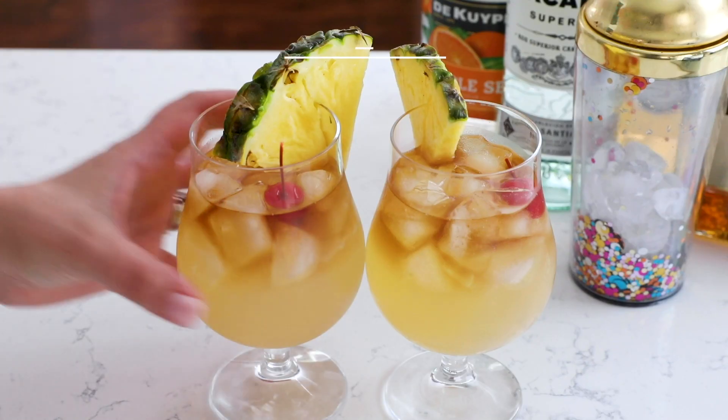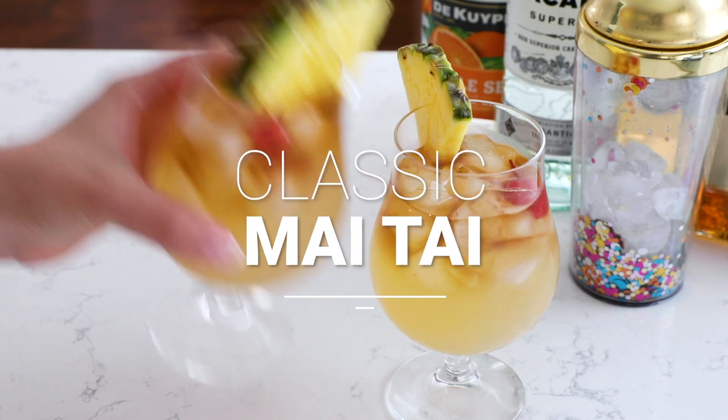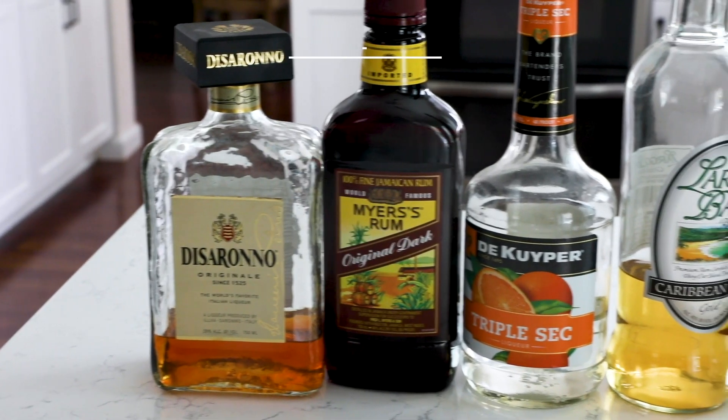I want to feel like I'm in Hawaii, so I am making a Mai Tai today. A classic, simple Mai Tai that is super strong and super delicious. You're gonna feel like you're at the beach.